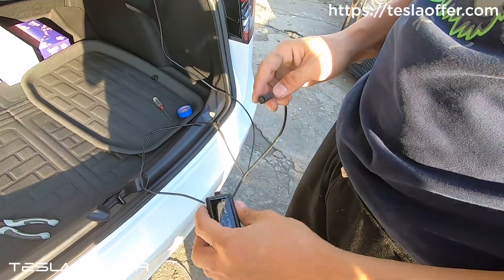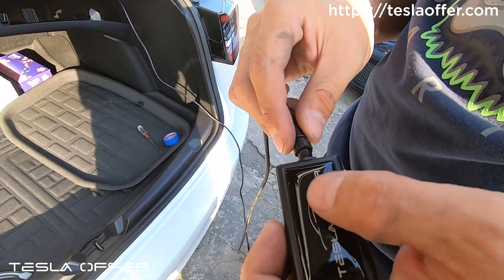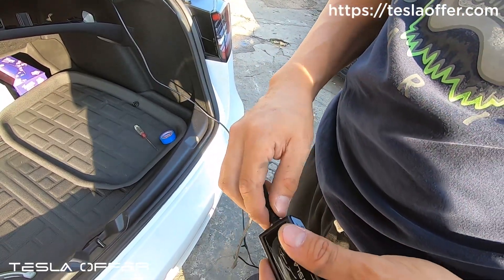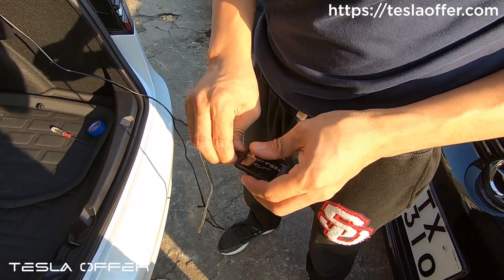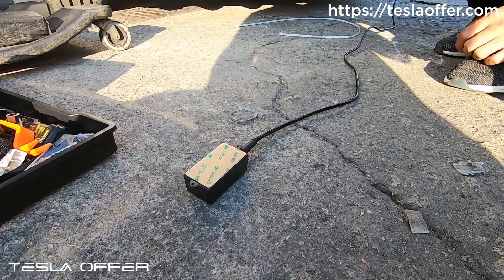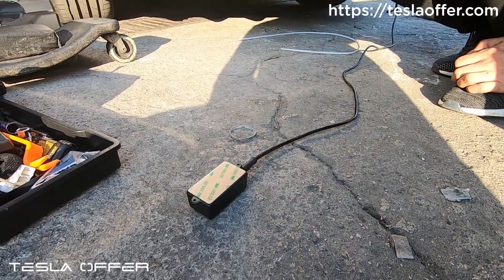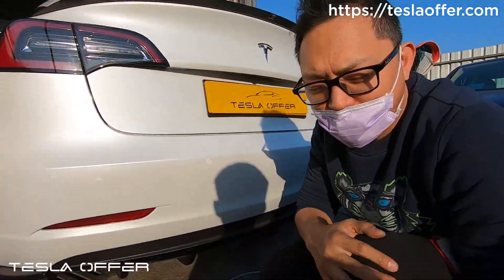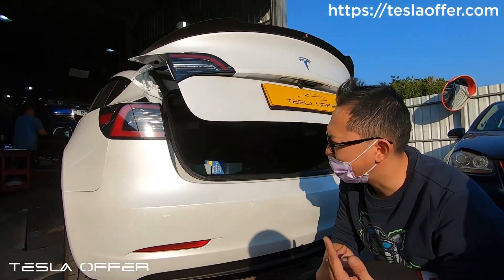Before we set the sensor, let's do a quick test. Just connect it — align this little tab. Normally I slightly rotate it until I feel it can insert. Then just screw it in. Make sure you screw it tight, because otherwise it's not waterproof. To test it, stay away from the sensor and then just use a hand to tap it once. It closed. Let's try the opening. It works.